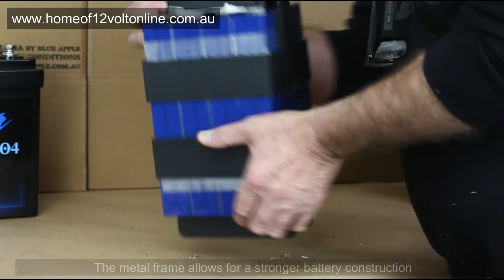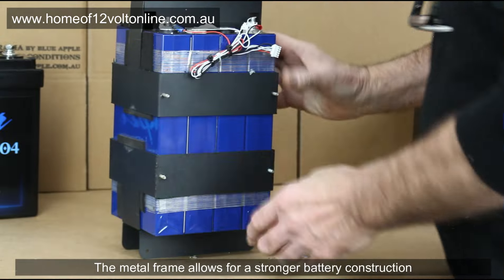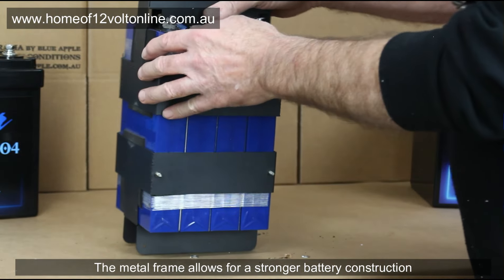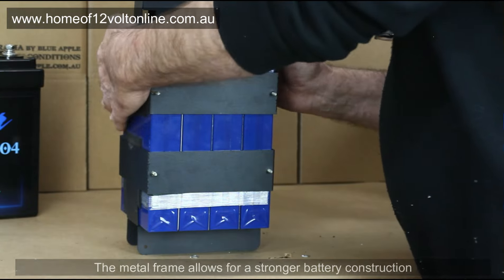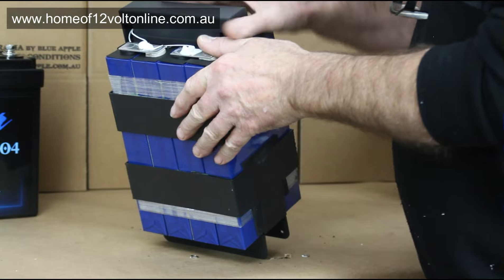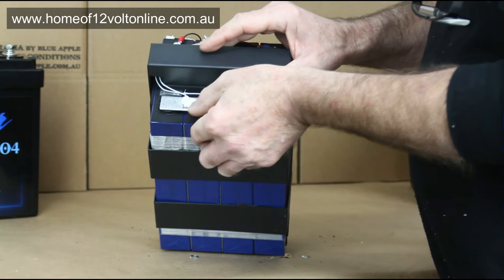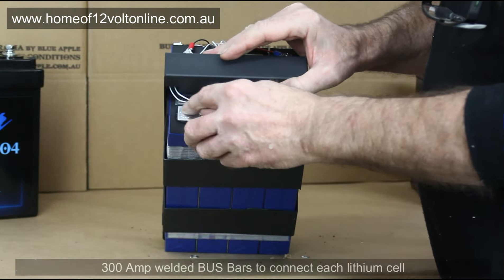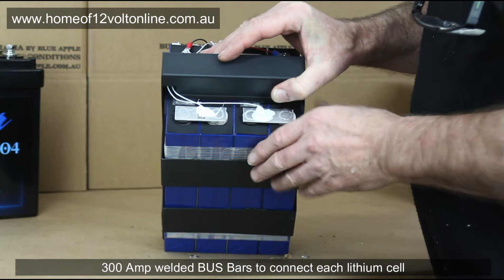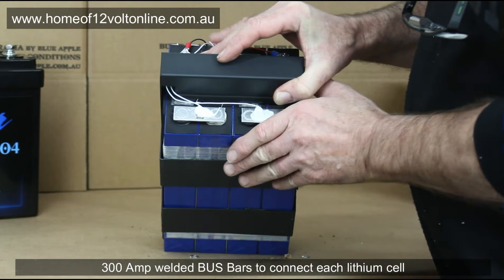It's a firm fit inside the battery pack. As you can see, there's a metal frame on the bottom and metal frame on the top. The cells are not just taped together — they're actually fastened together so they can't shake apart. On top of the battery, instead of wires, these have 300 amp fully welded busbars to connect the batteries together, so they're extremely strong.